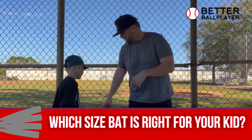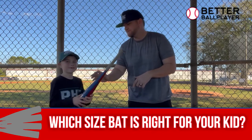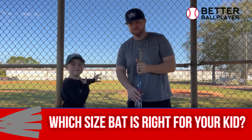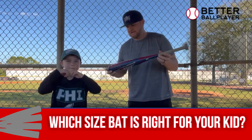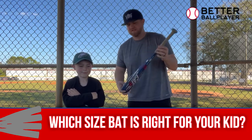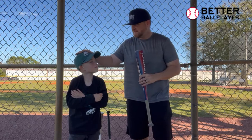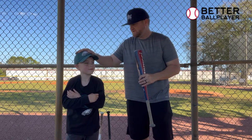Okay, so this one right here — this is a Marucci Cat 9, it's a 26-inch drop 10, so it weighs 16 ounces.